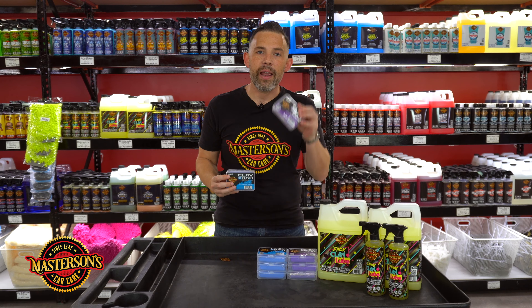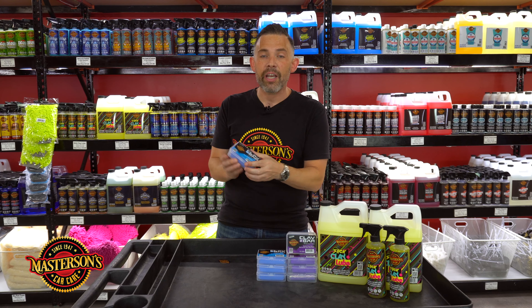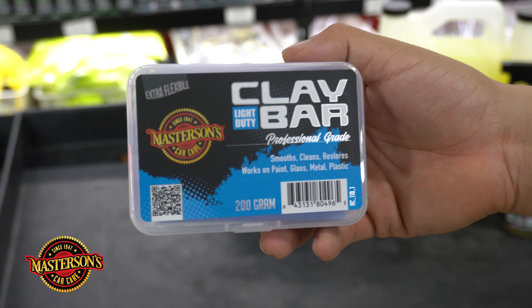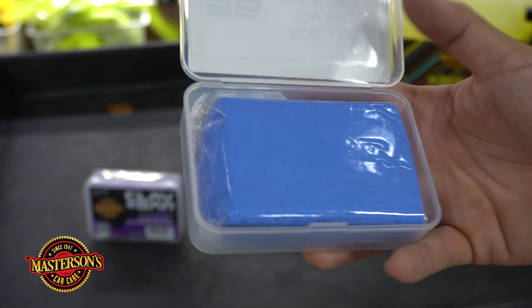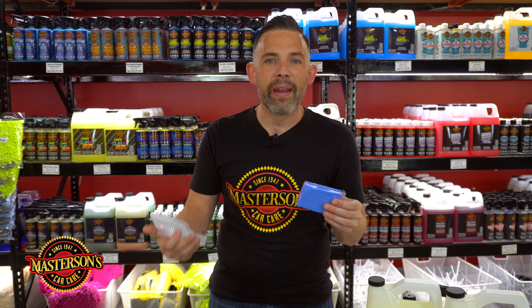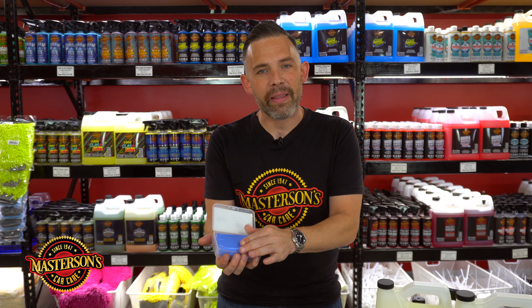Let me tell you all about our blue light clay bar and our purple heavy-duty clay bar. All of our clay bars come in a standard case to hold your premium clay bar. This is a 200 gram clay bar — an extra big slice to make sure you can do any size vehicle, and it'll do multiple vehicles as well. It comes sealed up so you know when you open it, it's always going to be fresh. Plus it comes in the case so you can cut pieces off, put them in the case, and they're going to stay safe no matter what.